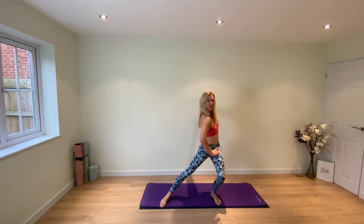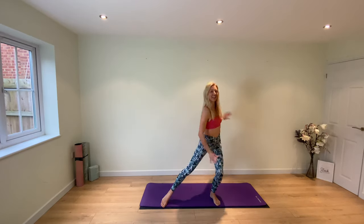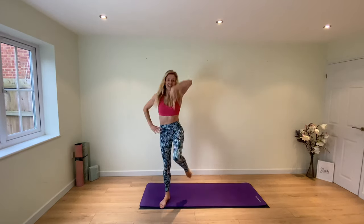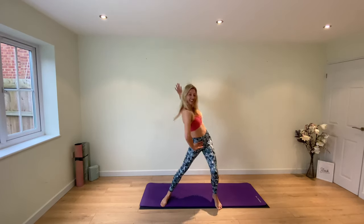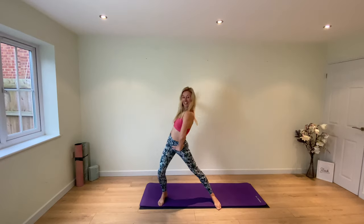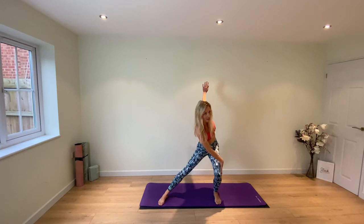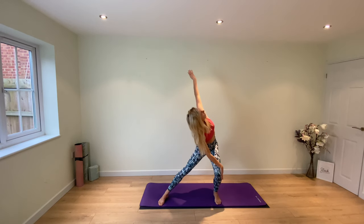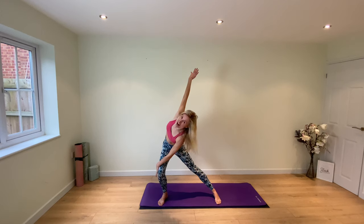Give me another set, everyone — getting that blood flow around the body. Four more to go: four, three, two, stay here for one. Take the hand down, reach down to the outside of your knee, press your top arm up, twist. Switch to the second side — hand to the outside, take the top arm up, press the arm back and get to the outside of your thigh, twist.